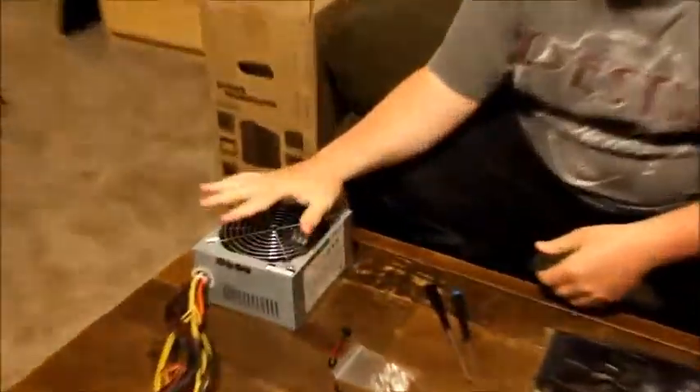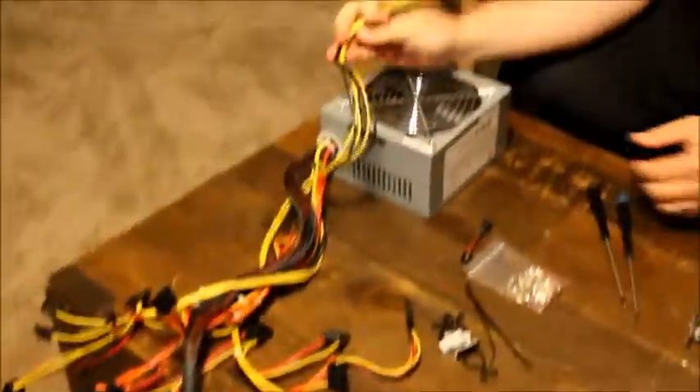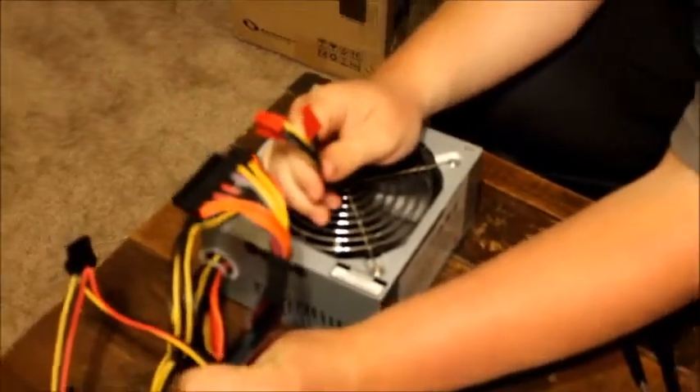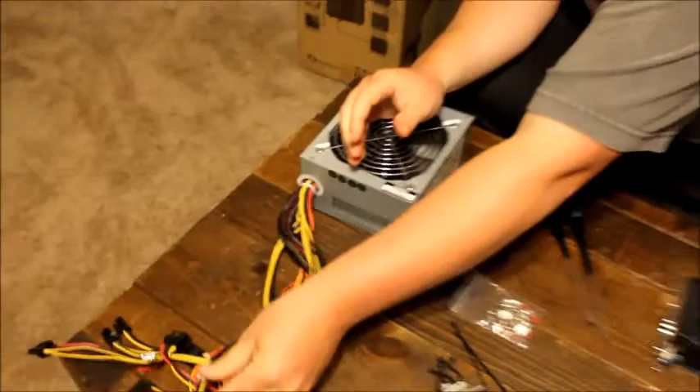You're going to need a computer's power source. It's called the power supply and you need to make sure you have the correct connections to fit your motherboard, your graphics card, and all the components you're going to put into your computer.